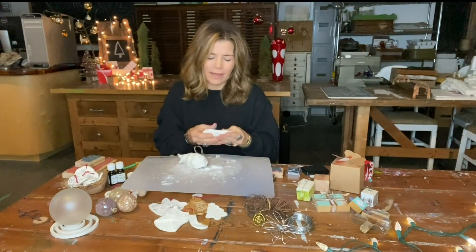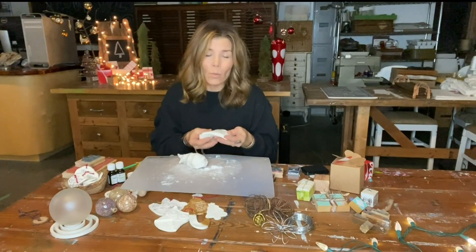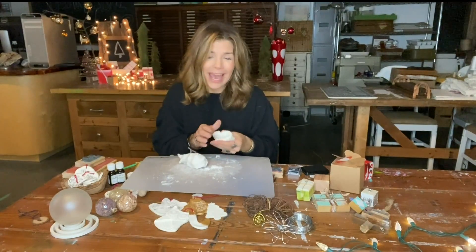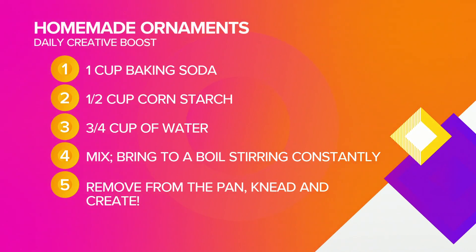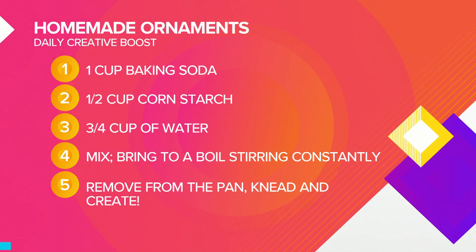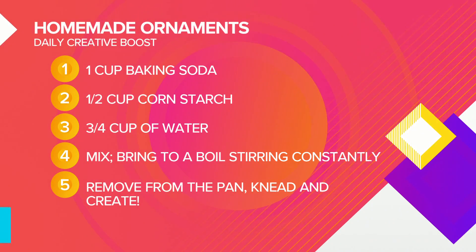It's beautiful to work with. This is just a mixture of one cup of baking soda, half a cup of cornstarch, and then three-fourths of a cup of water. You're going to stir that up until you have this nice milky mixture.